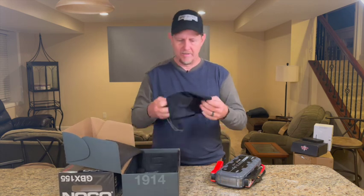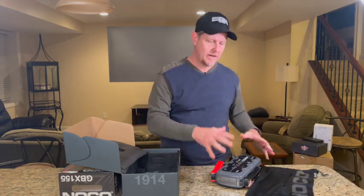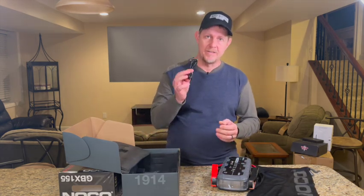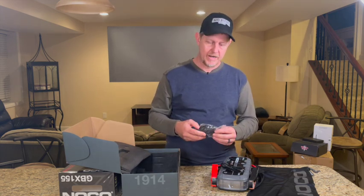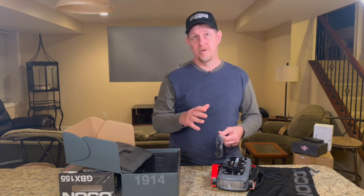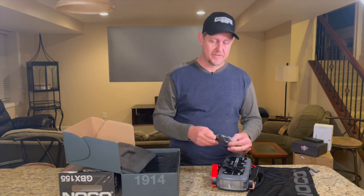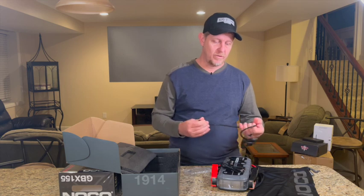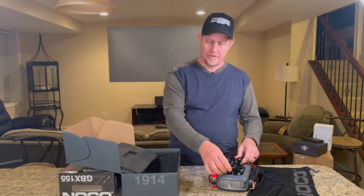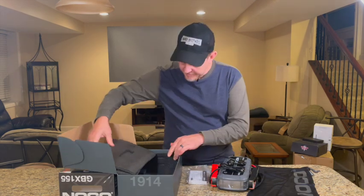Let's see what's in the box. We have a carry bag — I also noticed they sell hard case carrying boxes online for these as well. We have a USB-C charging cable. It charges in about 2.7 hours from 0% to full. There's also a cigarette charger so you can charge it while you're driving. And here's a pretty significant size manual. That's everything in the box.